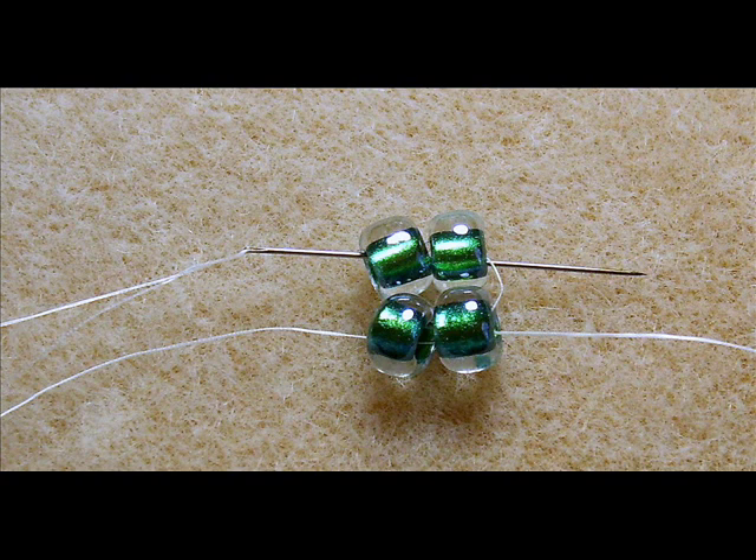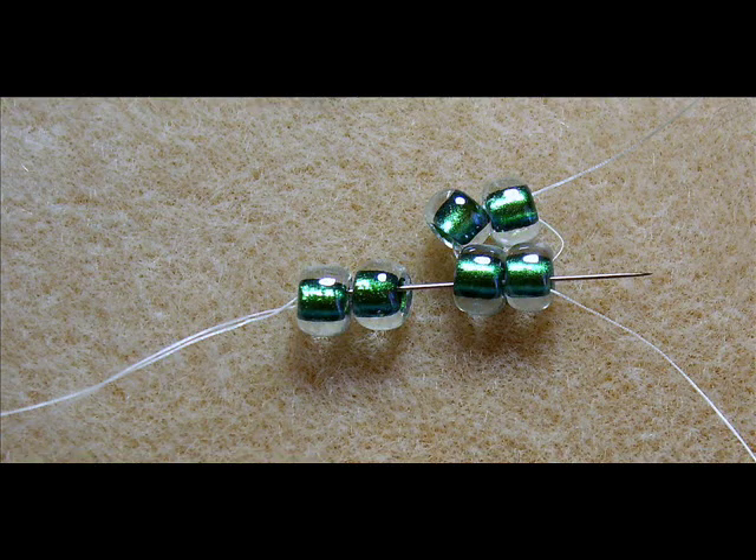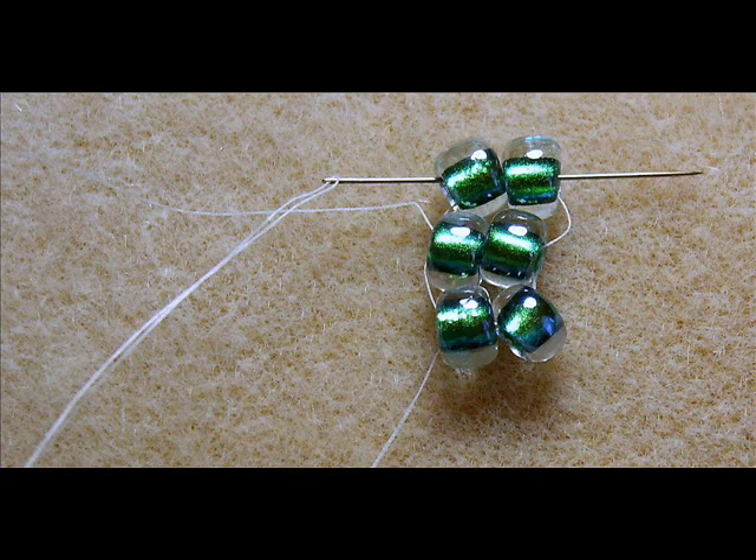Pass your needle through the last two beads that you added so you can get in the right position to add your next two beads. I flipped my work over, picked up two beads, and passed them through the bottom of the beads that your thread is coming out of, so you're making a loop again. Those two beads will rest on top of the beads you just added. Pull tight and put your needle through the bottom of the last two beads that you just added to create a ladder of three.